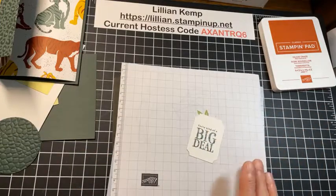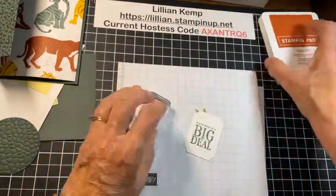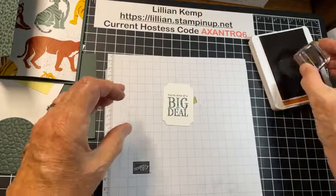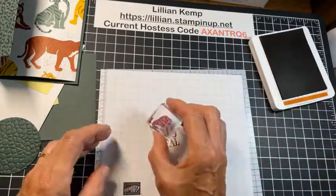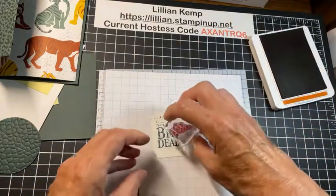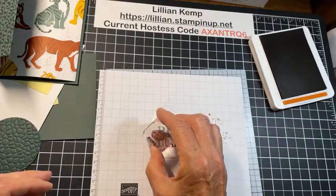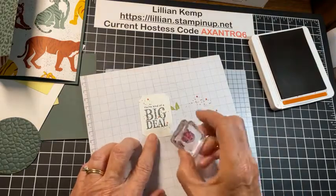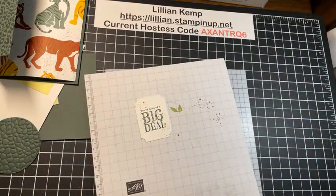I wanted just a little something more there. In the same stamp set is a little splotchy thing — speckles, I call them. I love speckles, they just add a little bit extra. You can do it with your marker like I showed last week, but this time I'm going to use the stamp and stamp it off once so it's a little bit lighter. I'll just add a few speckles here and there, change my direction a little bit — then I want to add just a little bit coming down there too.